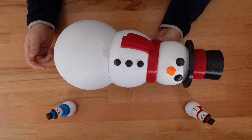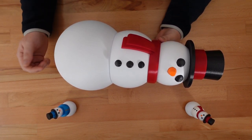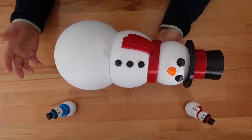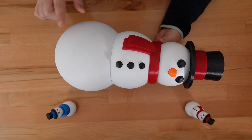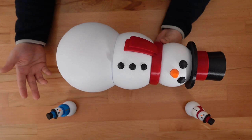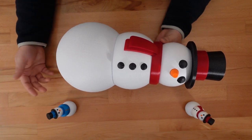This super-sized snowman is 400% larger than the original fidget, yet it retains the same tight clearances and thin walls. At this scale, the bottom sphere is 200 millimeters in diameter, so an extra-large printer is not mandatory to make your own copy.